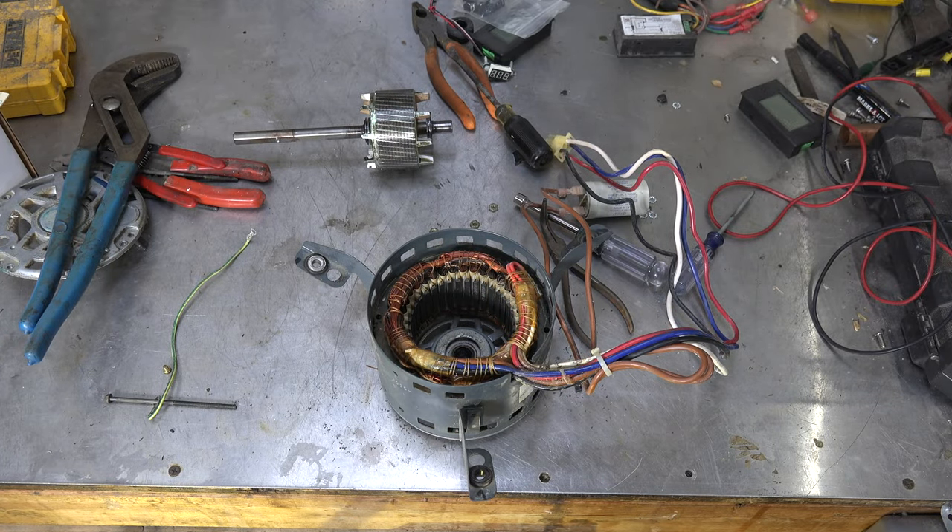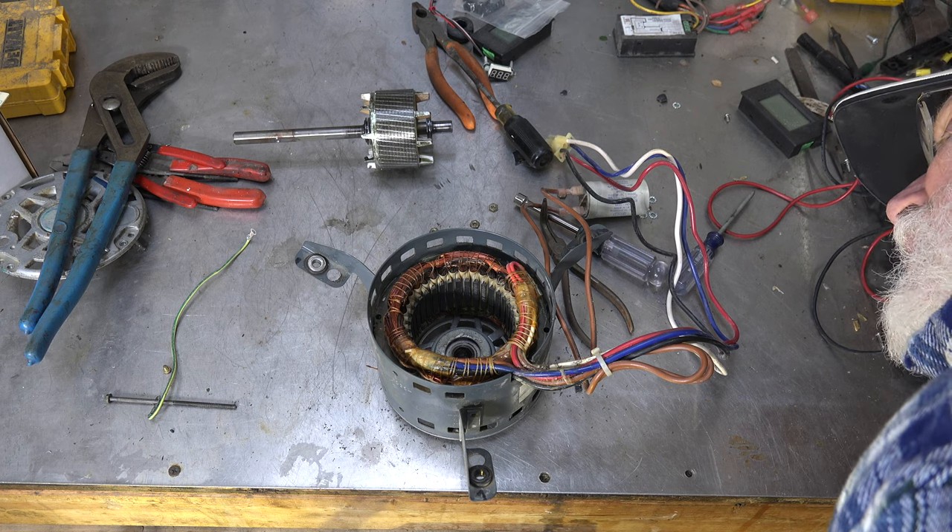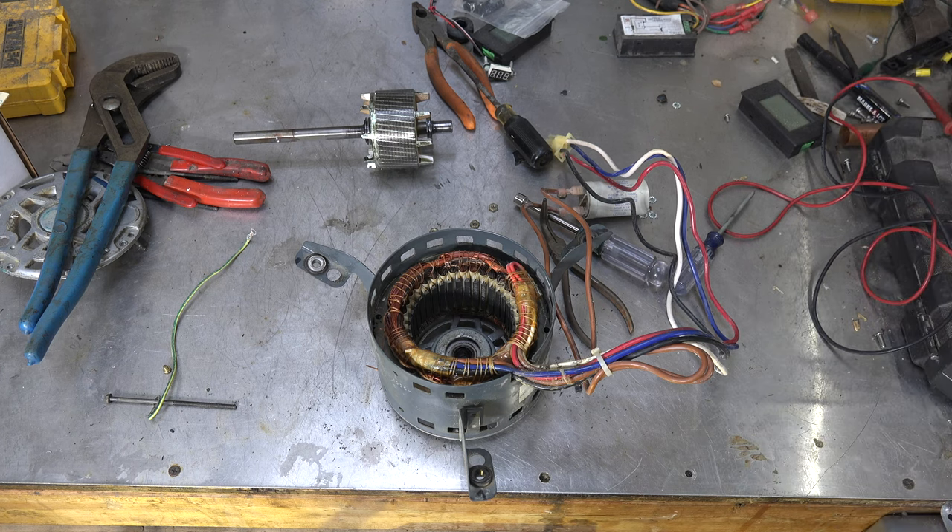But when it started and ran, it ran at 10 amps. This thing is rated at 6 amps. Actual draw after I put the new motor in was about 4 amps. So 10 amps is excessive. There's something going on here. It did rotate normally and it did start okay, which threw me off a little bit too.